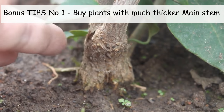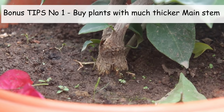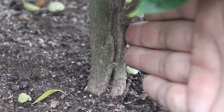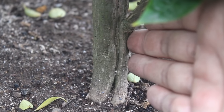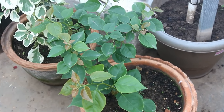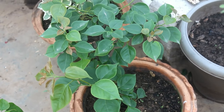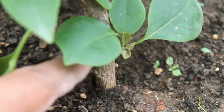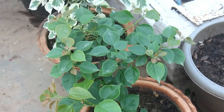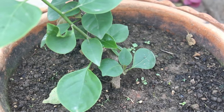Two extra tips. Number 1: whenever you buy any plants, try to get those which have much thicker stems. If you can get that, you are very lucky and your plant is going to grow fast. In most cases we don't get plants like that. For example, recently I collected one tissue-cultured variety — please take a look at the main stem, it's quite thin. It's going to take many more months to transform this plant like my other plants.